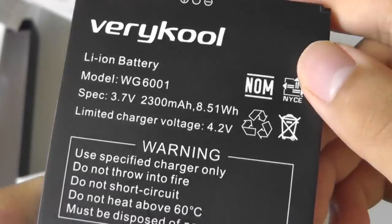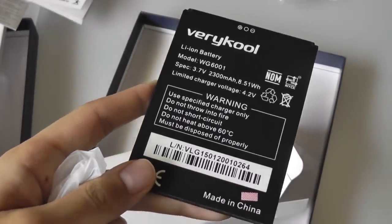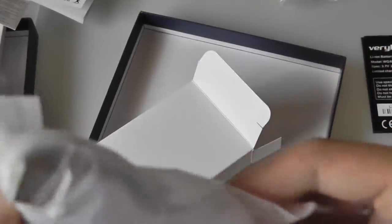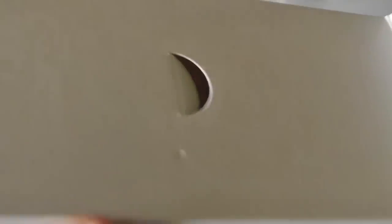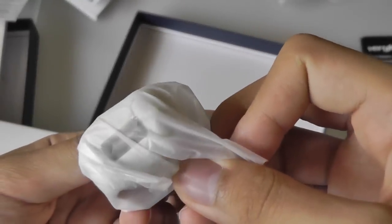Over here we have additional accessories. This includes the battery, rated at 2300mAh, which is a little bit small for a 6-inch phone — the LG G Flex has a battery over 3000mAh, so we'll see how that performs later on. We also have a micro USB cable for charging and syncing, headphones, and a wall adapter that plugs into the AC adapter with a USB tip.